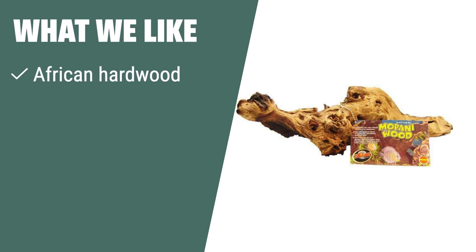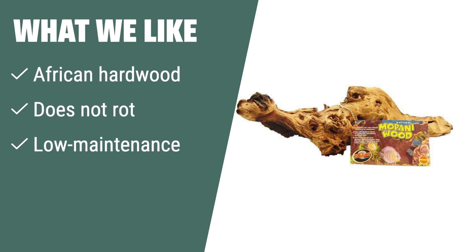What we like: If you like low-maintenance options that are beautiful and durable, you should consider this African hardwood. The wood will not rot and is perfect for aquariums or terrariums.